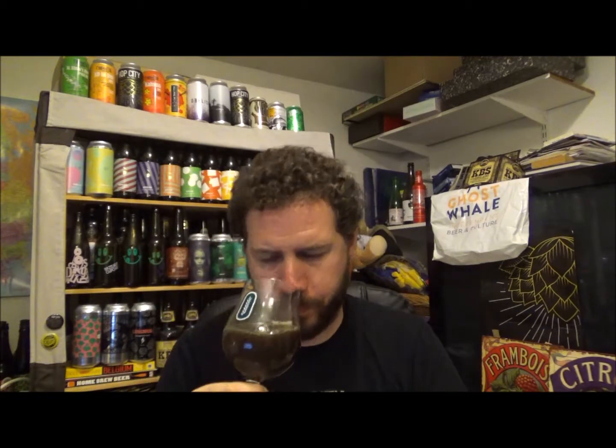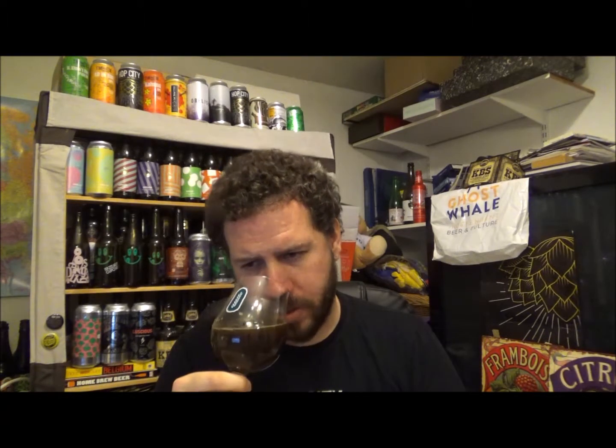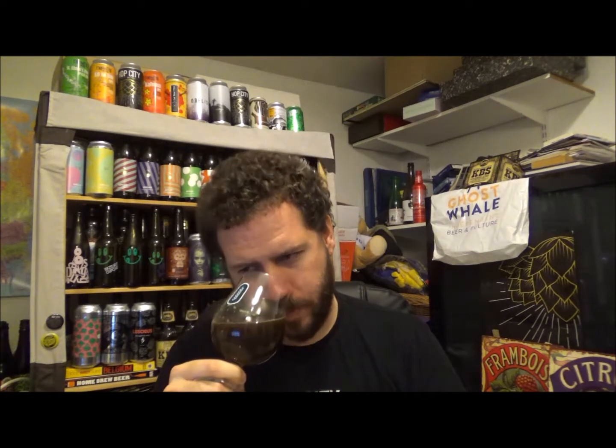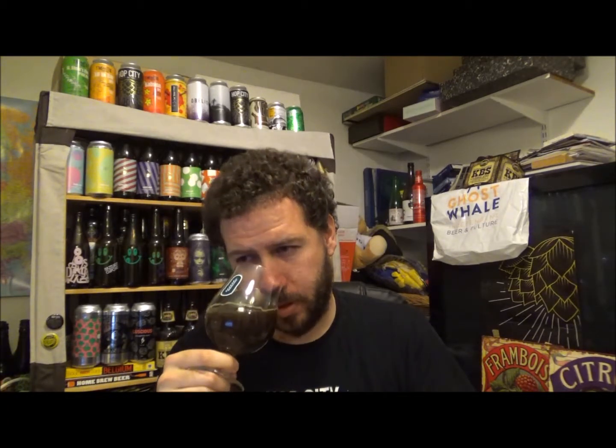Let's get an aroma. You're getting kind of a roasted malt, there's a slight sweetness, like an oranginess to it. It's not overpowering the aroma or anything like that — it's quite mellow. It's definitely at room temperature now. Maybe a touch of chocolate from the roasted malt. Yeah, chocolate orange — I'm getting a little bit of chocolate orange.